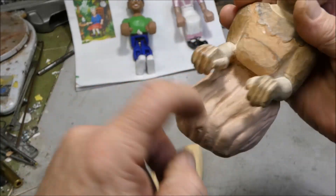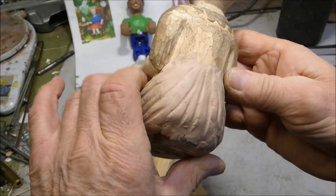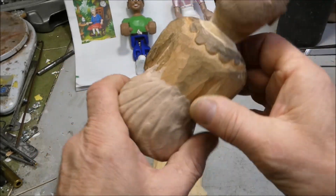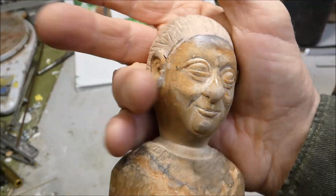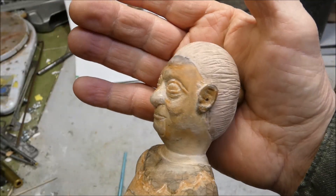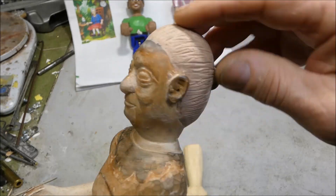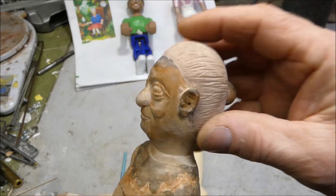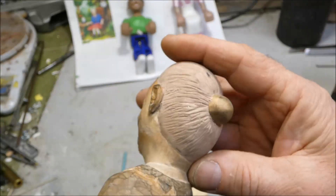It's nice and hard now, so that's gonna work out pretty good. I didn't quite have enough hair — she looked bald — so I added a little bit of clay on there, and that looks a lot better. Looks like there's some real hair up there.